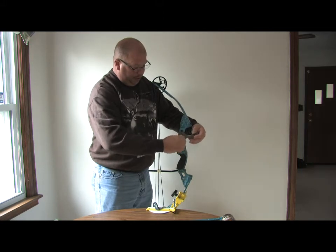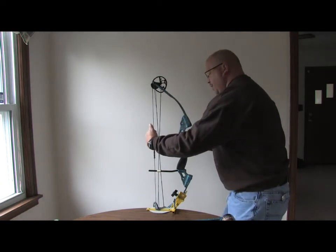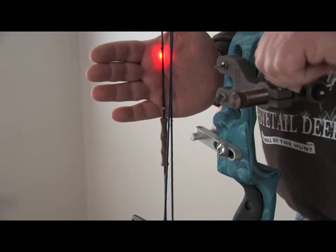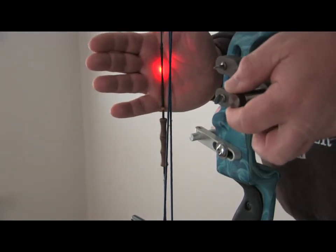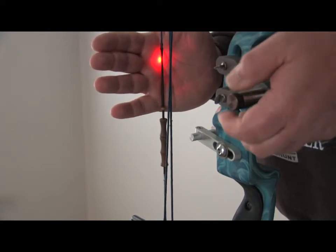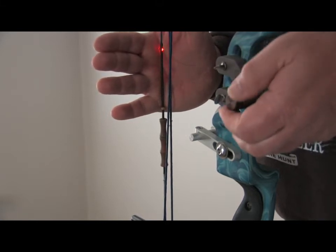To make sure you have the correct setting, you turn it on and make sure that you're hitting the center of the string. I'm not hitting the string right now, so I've got to make that adjustment — loosen it up, come back in — and now we're starting to hit the string and almost the center of it. Right there.